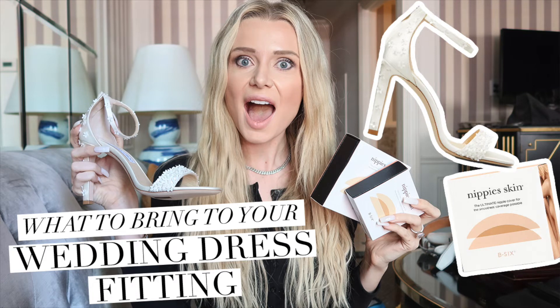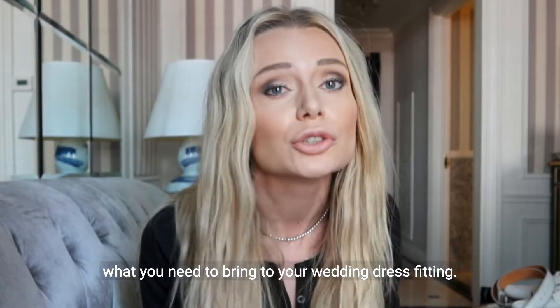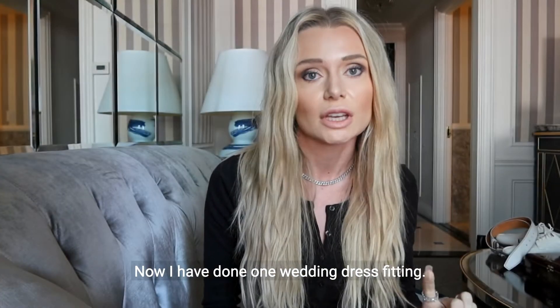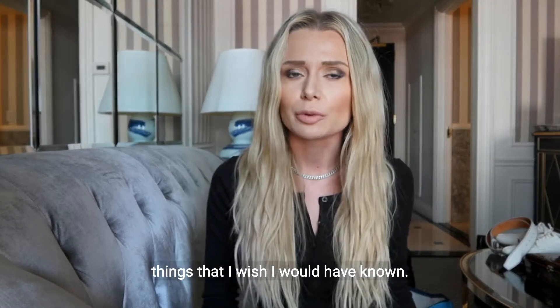Welcome back to my channel. I'm talking to you today all about what you need to bring to your wedding dress fitting. I have done one wedding dress fitting and I kind of feel like a resident expert because I totally jacked that one up. There were things that I didn't do, things that I wish I would have known.